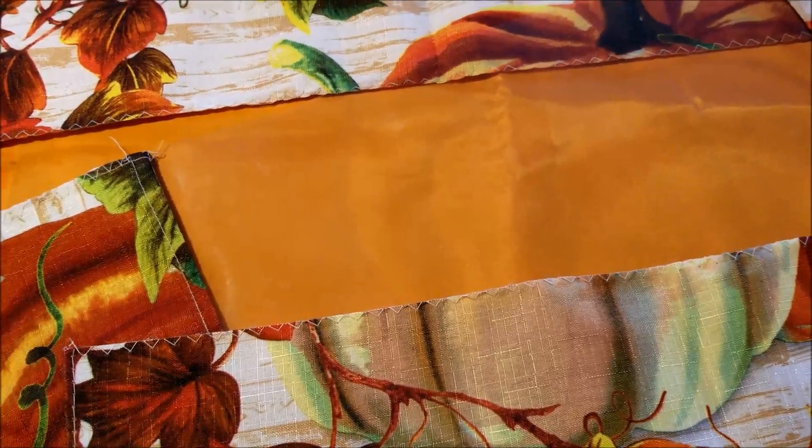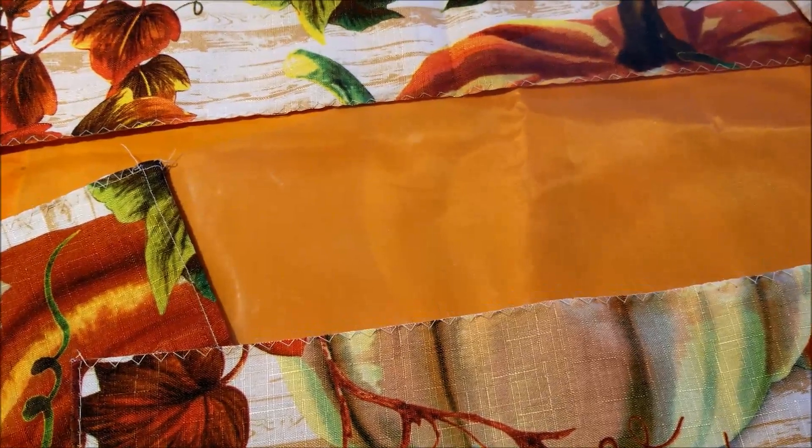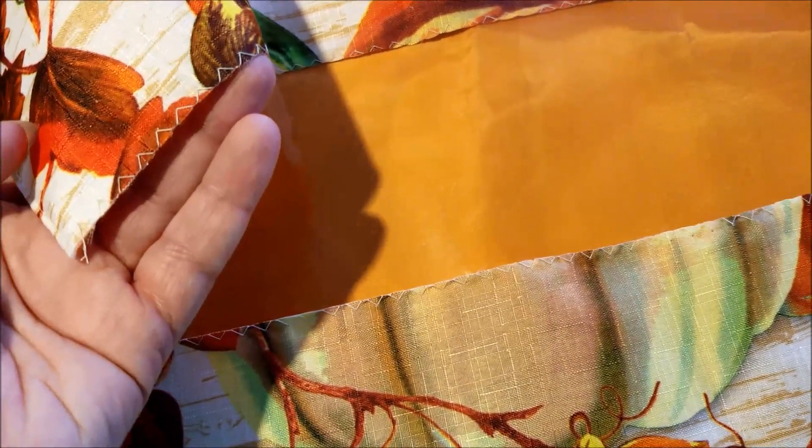Honestly, after all the time I spent planning and then avoiding this project, it is going together a lot easier than I thought it would. This is probably the slipperiest stuff I have ever sewn on.